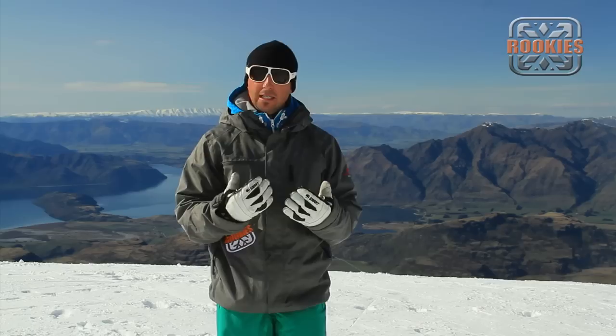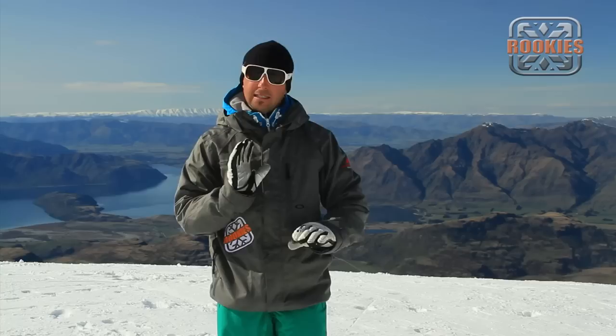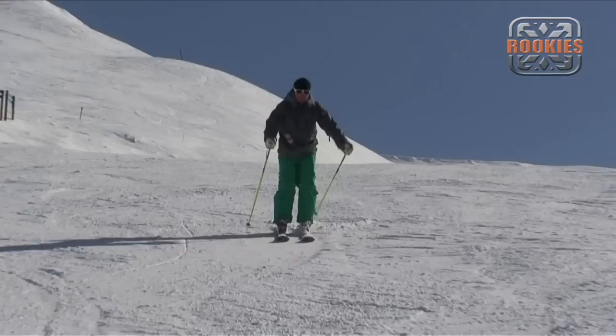Now that we've felt that separation standing still on flat ground, let's take it skiing. I'm going to go on a straight run on some gentle green to very easy blue terrain, leaving my body facing straight down the hill. I'm going to turn my legs under my pelvis, feeling the edges come on ever so slightly, and come to a stop. When I stop, I'm going to feel my upper body facing downhill and balanced firmly on my downhill foot. This is also called a hockey stop.